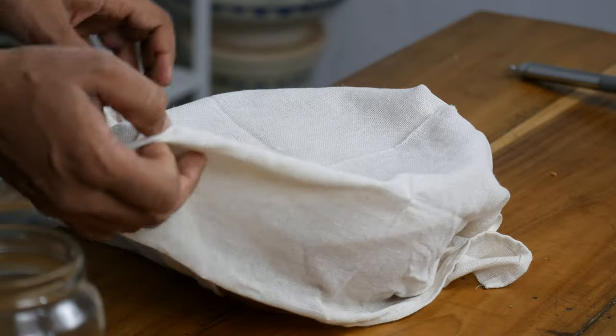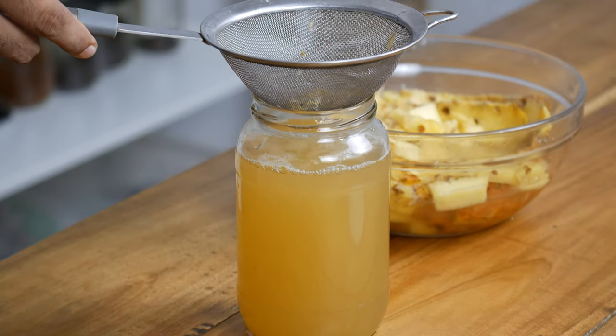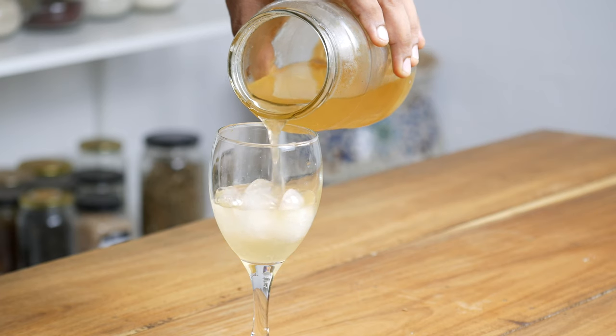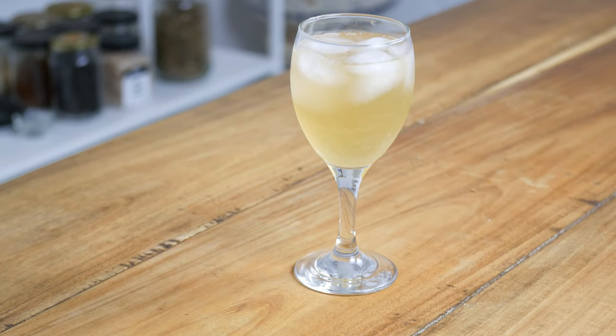When you are satisfied with the level of fermentation, move on to step 5: strain and chill the drink. Remove the cloth covering the bowl and pour the liquid through a strainer into a clean pitcher or jar. Discard the pineapple pieces and spices. You do not want fermentation to continue at room temperature indefinitely, so chill the tepache in the refrigerator — it should easily last about three days. Serve in beautiful glasses over ice, garnished with a slice of fresh pineapple, a slice of lemon, or some pieces of ginger.